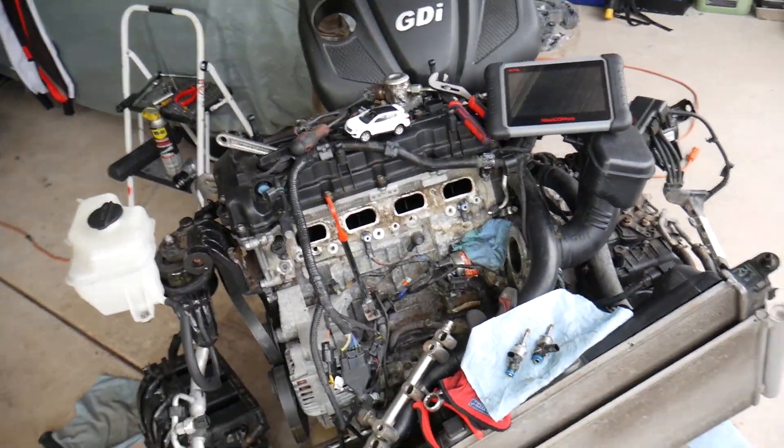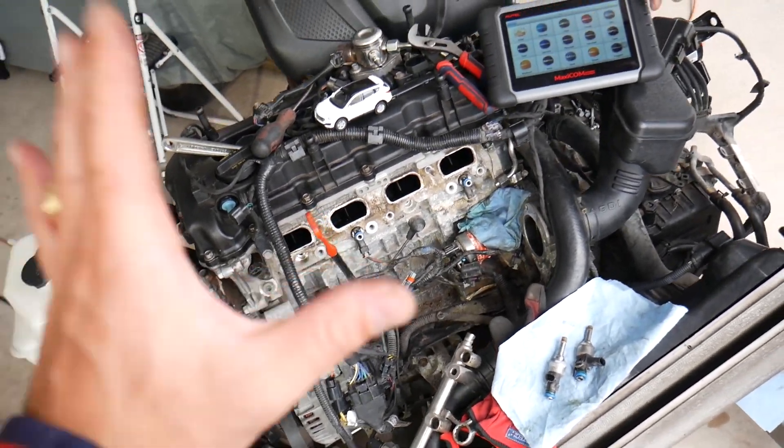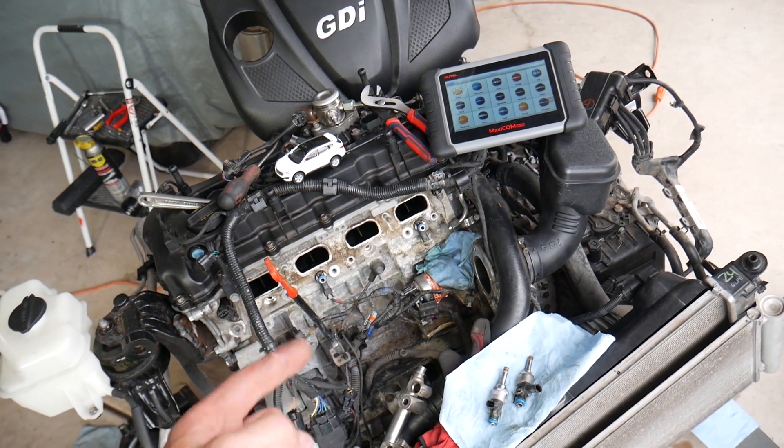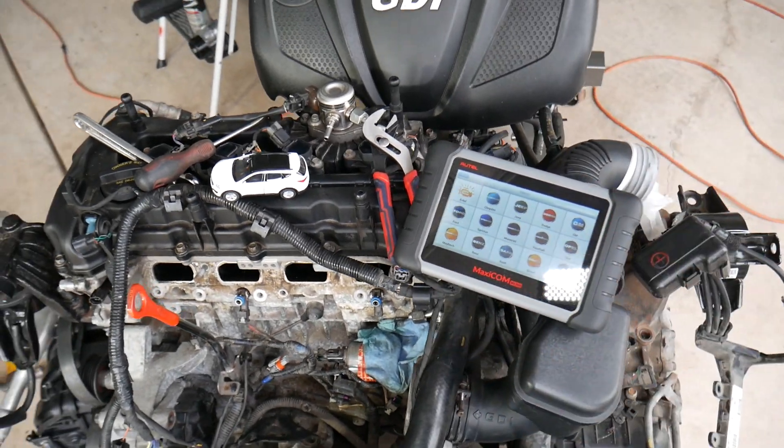This is the engine out of a Hyundai Santa Fe four-cylinder. If you have code P2188, it means you have a fuel system that's too rich. Now, before we dive in, many of you constantly ask me in the comments to share good diagnostic tools that we use.